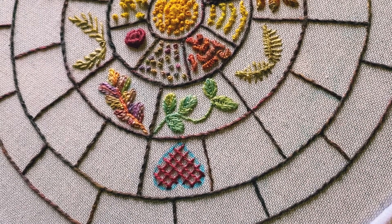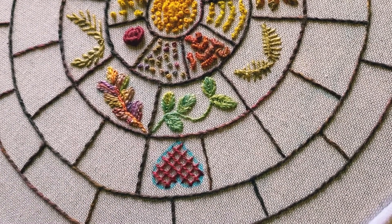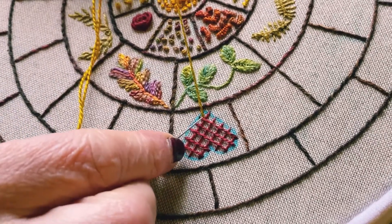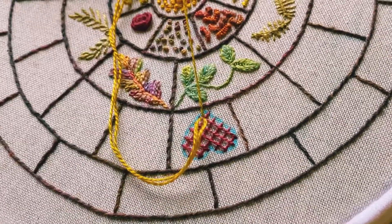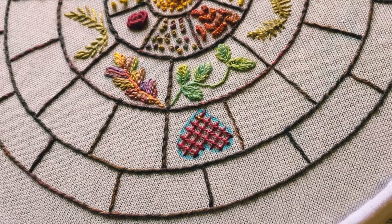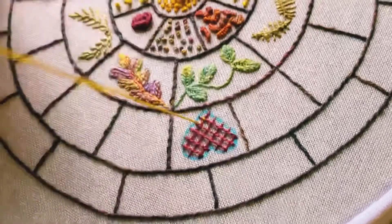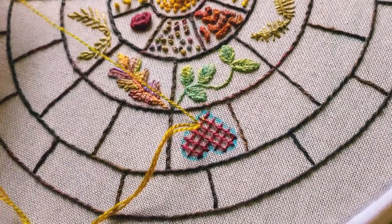Now finish off at the back, and then we're going to use a different color to secure the net shape that you've made — to secure the lines down. With a contrasting color, come up at the intersection of one of these stitches and make a little stitch just to secure the thread. It's the tiniest of stitches — don't make them too big.